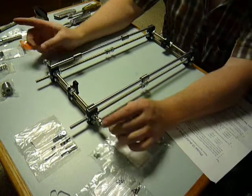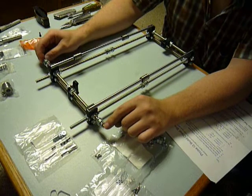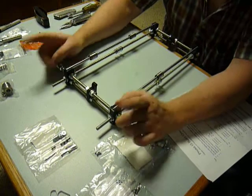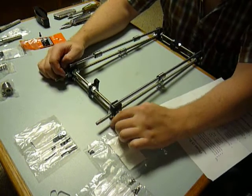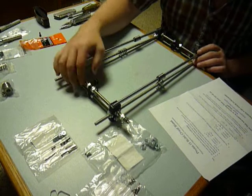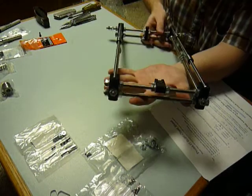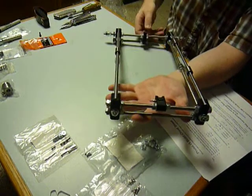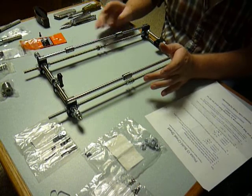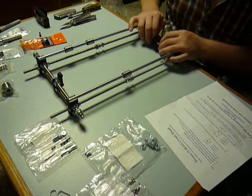A little bit of improvisation with the standard threaded all-thread, but so be it — I don't think it's going to affect anything. When you're building this, the medium-length all-thread piece goes on top in the back. The back is also defined by the extensions of the all-thread — those were the 17 and a half inch lengths. You want all your excess going out the back so your front looks nice with nothing really hanging over the edge with the nuts. So, that is built.